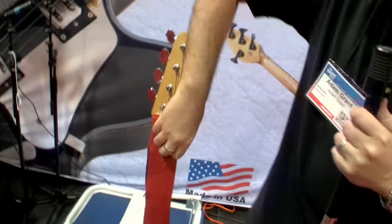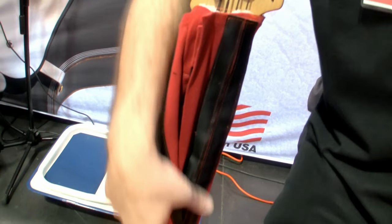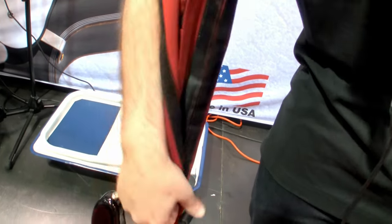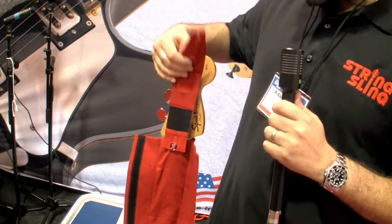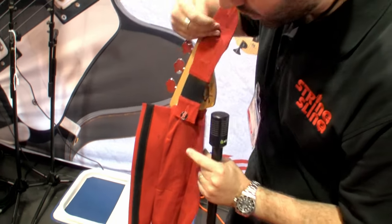The best part is, in seconds, it converts to the best, most comfortable guitar strap. Look at the Velcro — premium Velcro from Velcro Brand USA. Here's your guitar strap. Premium Japanese elastic. This holds 150 pounds worth of weight. It's been tested, tried and true.